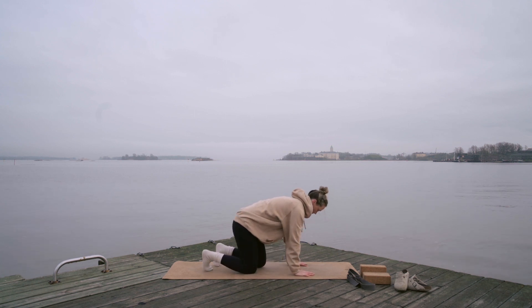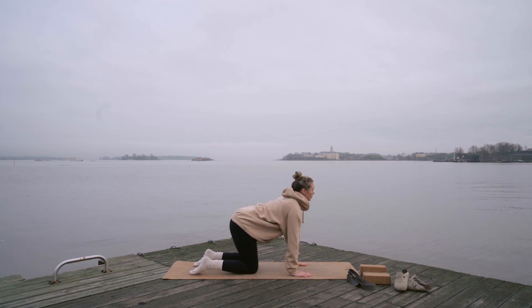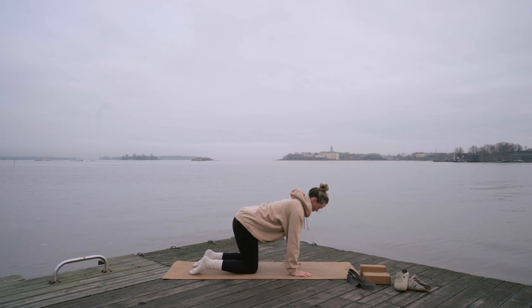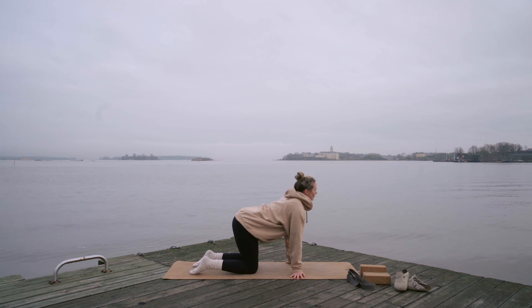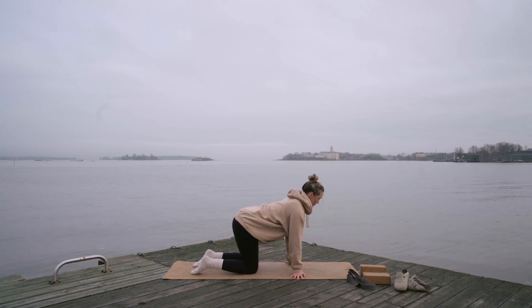I'll meet you in tabletop position. We're going to warm up our wrists. Start by peeling one palm up at a time, pressing our fingers down simultaneously. You need a bit of independent movement here. You can try and lift both palms up at the same time — it is a little bit more intense, definitely warms up your forearms. Then turn your palms around so your fingers are facing away from each other and do the same thing, lifting one palm up at a time. You can also try lifting both palms up at the same time, which is a little bit more intense.